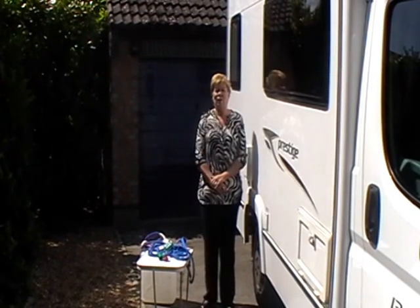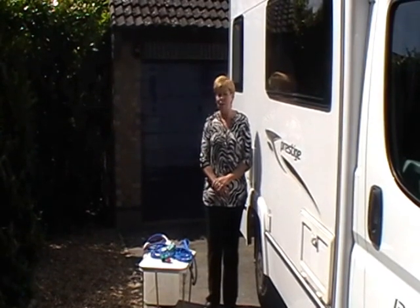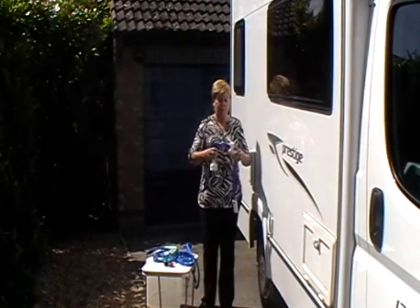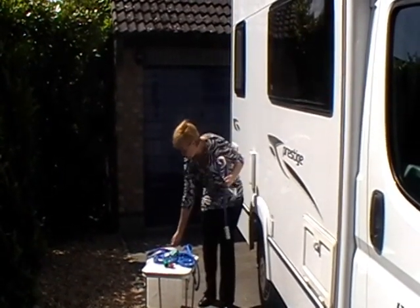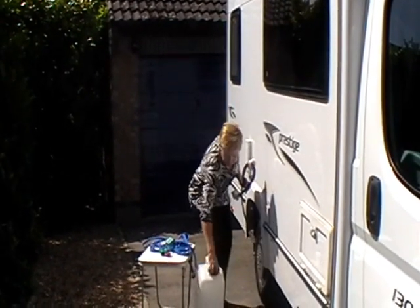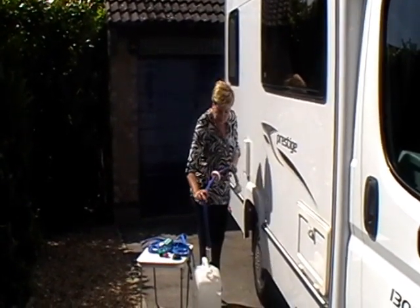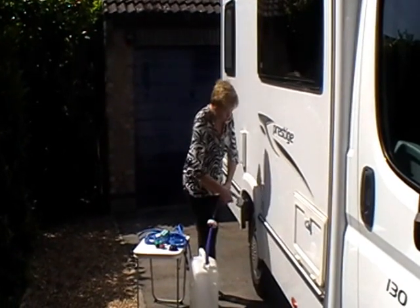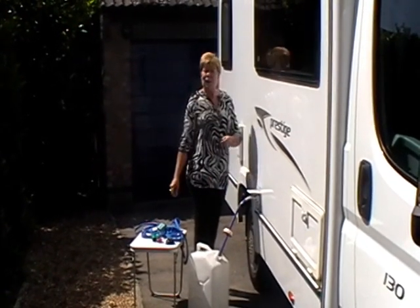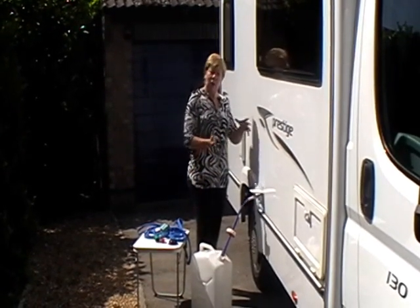Your second option: if you're not close to a tap, you might want to bring some water to the motorhome, and it might be that you don't want to disturb the vehicle where it's parked. There's a 12-volt submersible pump that can be used. Basically you fill your water container full of water, bring it to the motorhome, then drop one end of the submersible pump into the water and pop the other end into the connection on the side of the motorhome. Ensure that your power is switched on and the pump is switched on, and the water will automatically go into the tank.